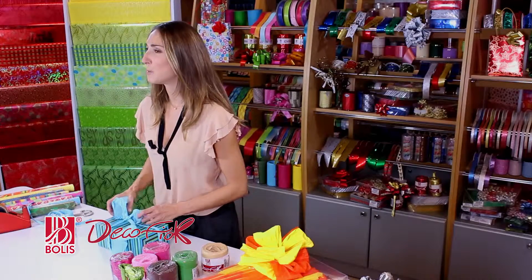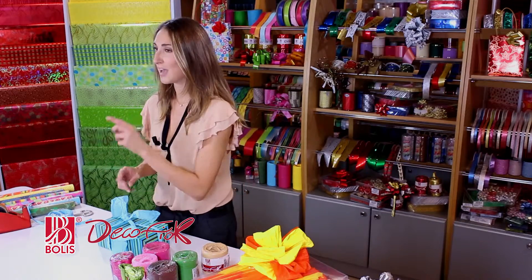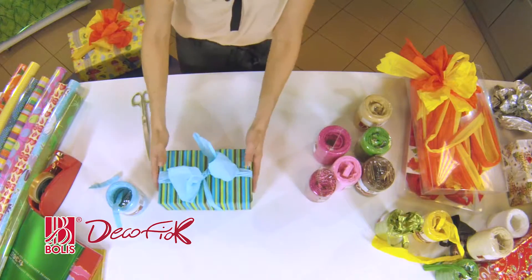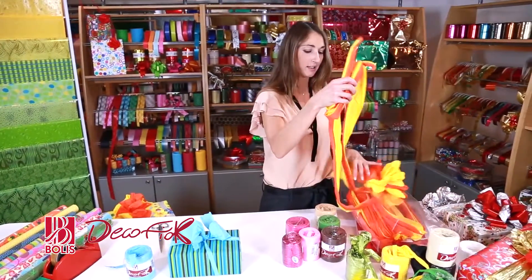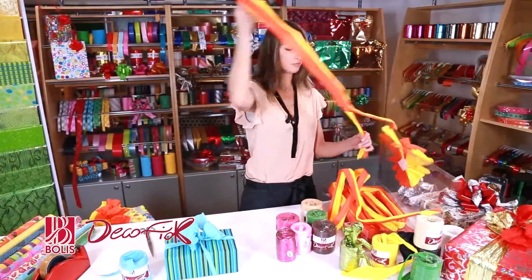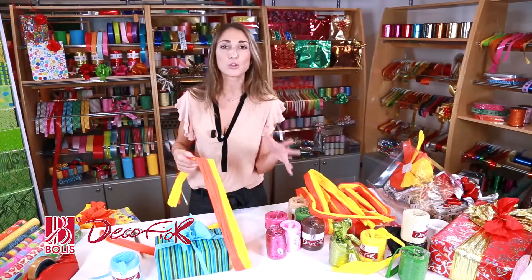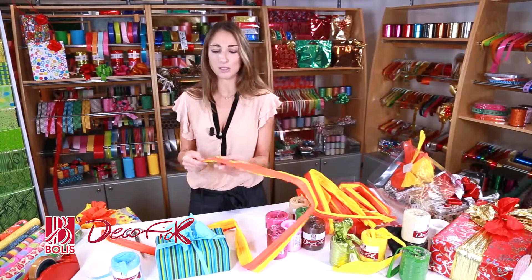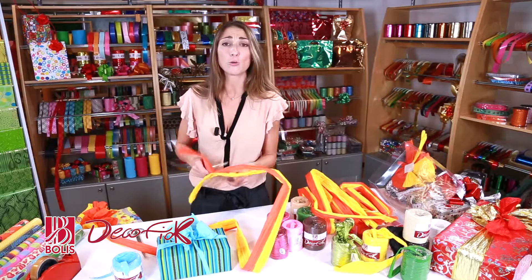But if you really are a complete lazybones and can't be bothered to tie the bow yourself, Dekofiok can give you a hand. I open up the pack and Dekofiok comes just like this — look how beautiful it is. I've chosen the two-color version, but there are lots to choose from: single colors, plain colors, two colors, three colors. Then you can add as many colors as you want.